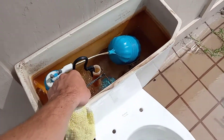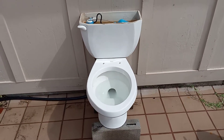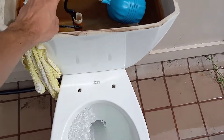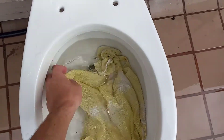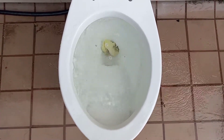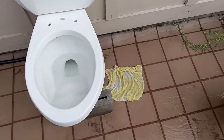Now let's try a dish towel. I think I might need to add a little bit more water to it. Now let's try the dish towel — I think it'll take it. That appears to have done perfectly.